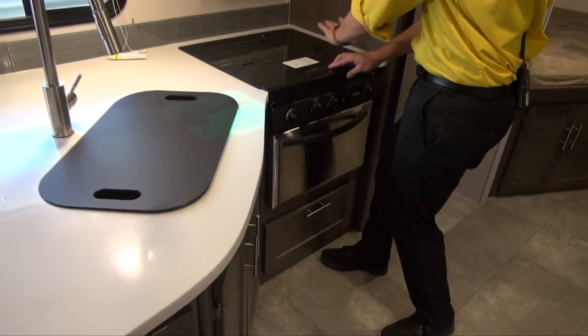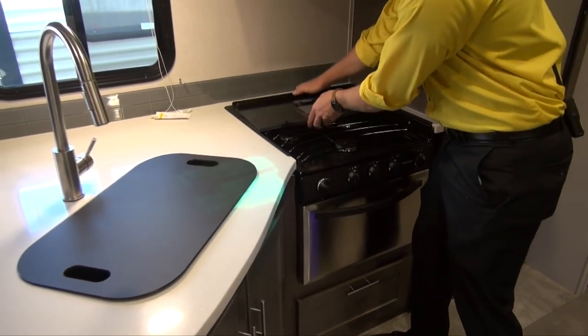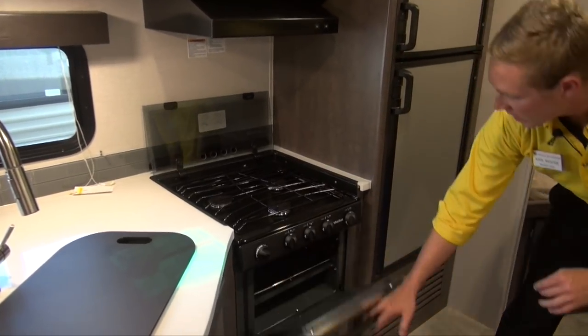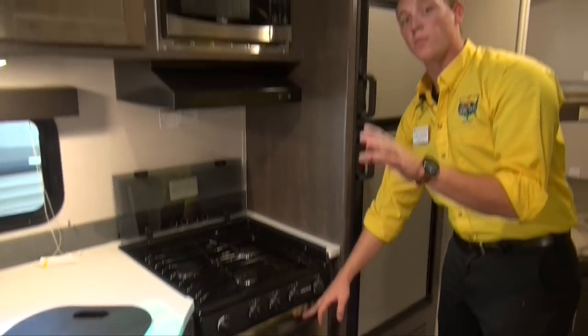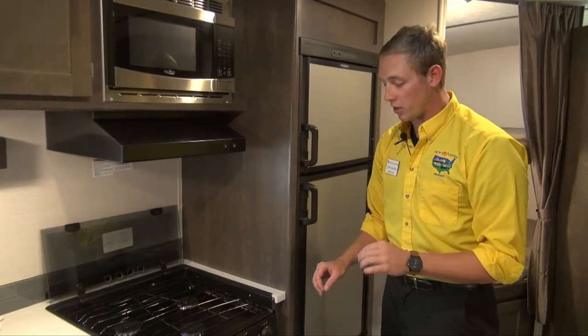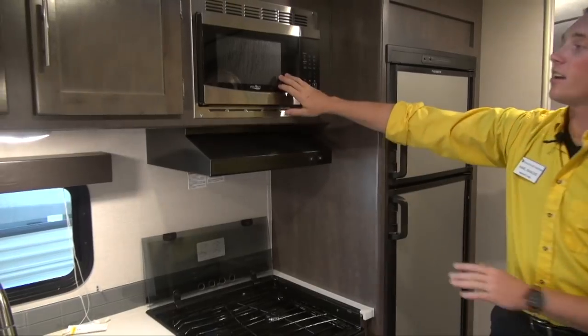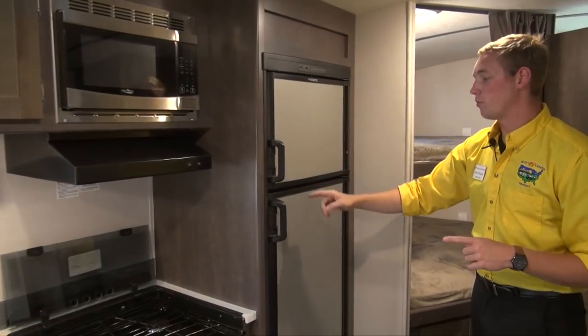Again extending the counter space, you've got this glass top that folds up out of the way — makes a good splash guard for when you're cooking bacon. Three-burner cooktop and your little oven there, so when you want to make that roasting chicken, you're covered. More storage down below, up top you'll notice you have your light, your fan, and you've got a microwave with a popcorn button.